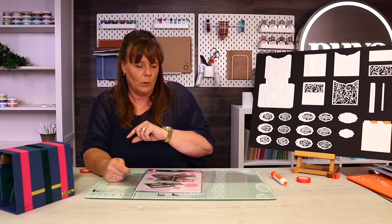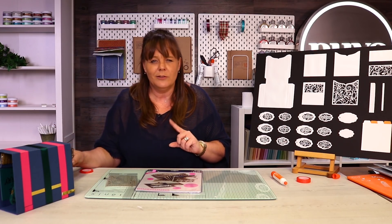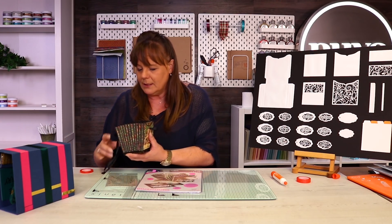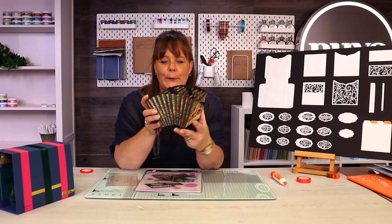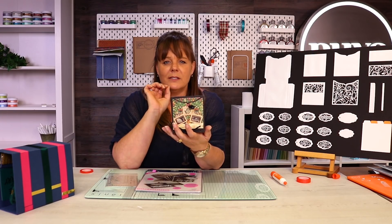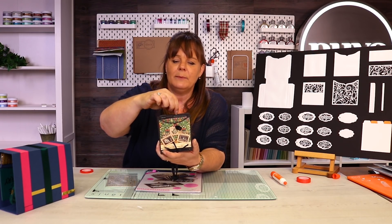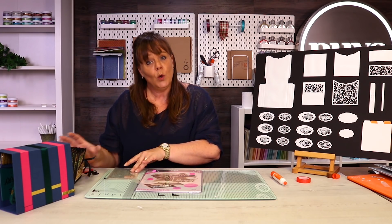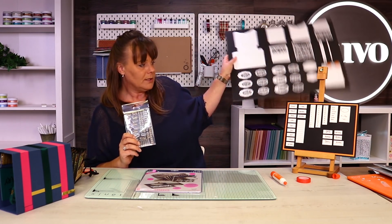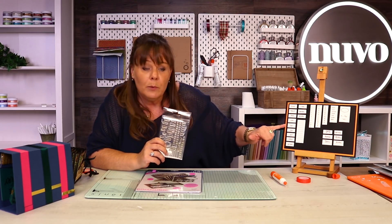I can use all those in my memory books, and I can also use this cheeky Charlie as well. Look how beautiful these actually make up - they are spectacular! They allow you to make all your little tabs, so you've got all your little index tabs inside there. You're also getting all your stamps as well, so you've got all the little stamped ones that you can make little memory books out of.